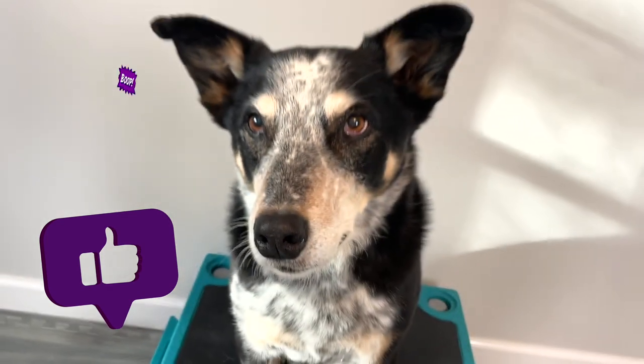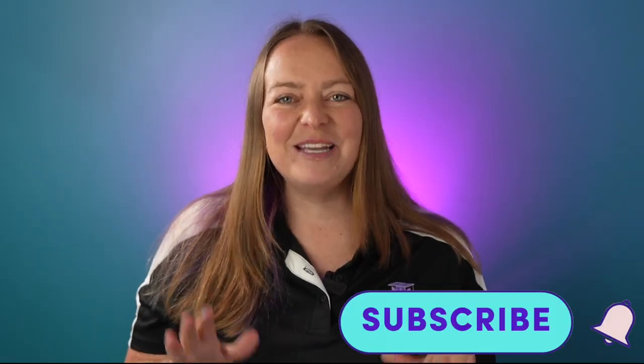But before we do that, if you found this video helpful so far, please take a second to reinforce me by hitting that like button down below. Cool Whip, Jake and I would be so grateful.